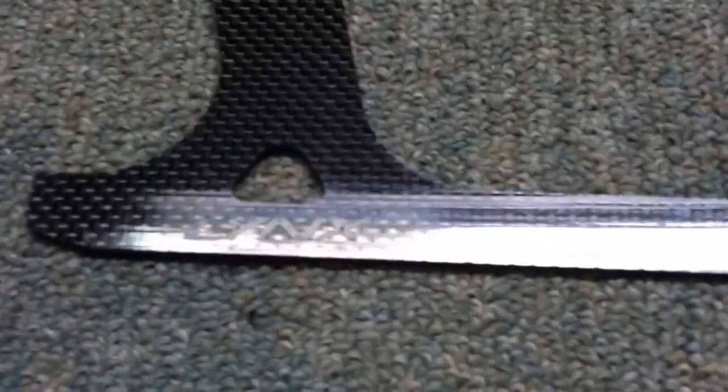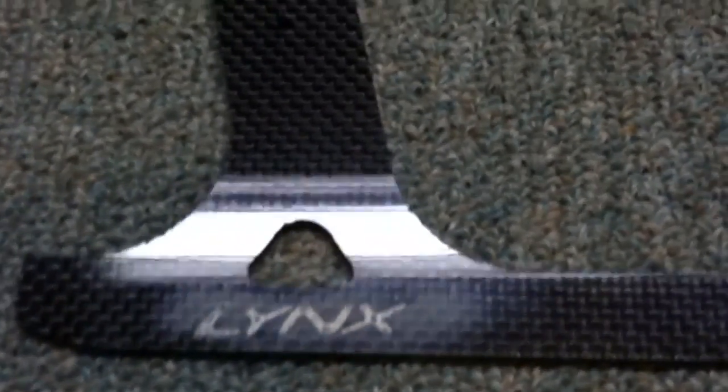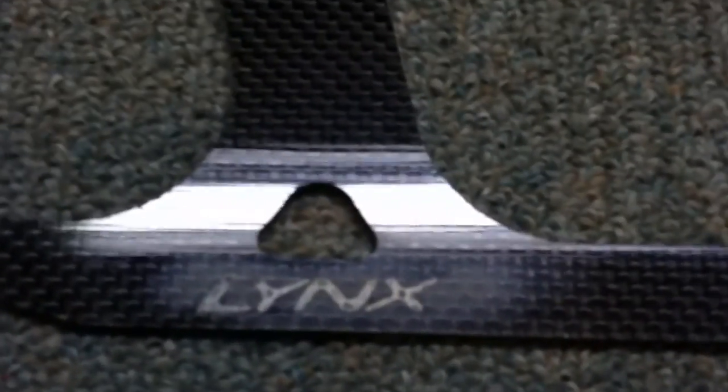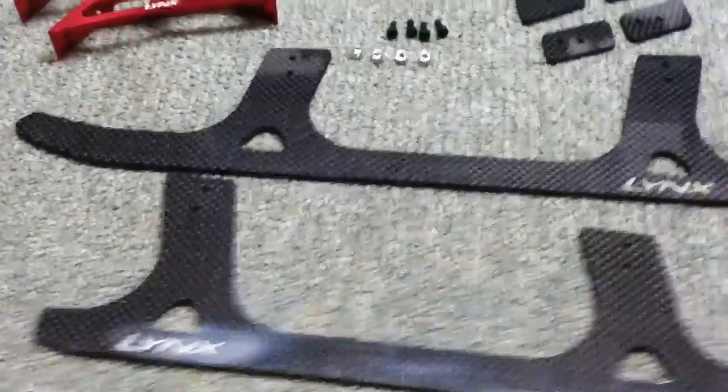It looks like it needs to be buffed out here for some reason. It almost seems like it's dirty, kind of dulled out where the lettering is put on there. But anyhow, it's not really a big deal.